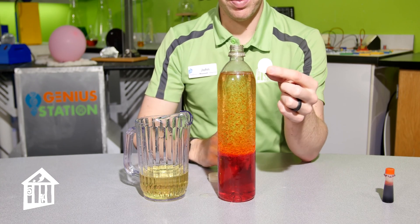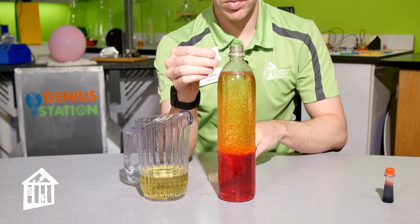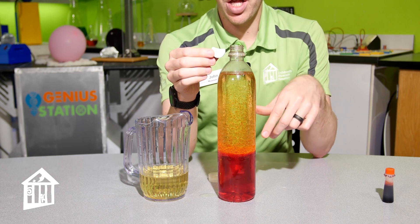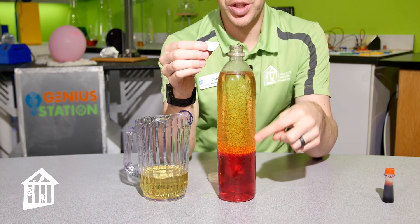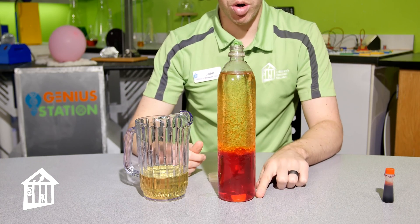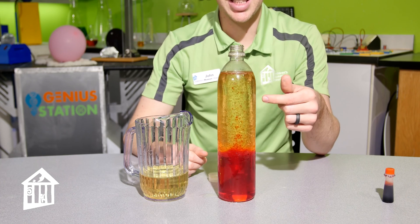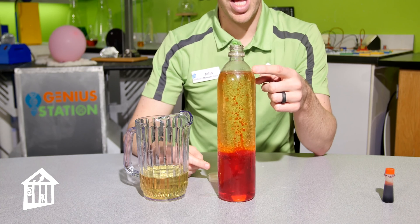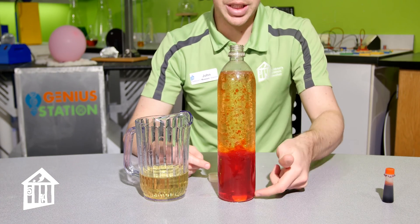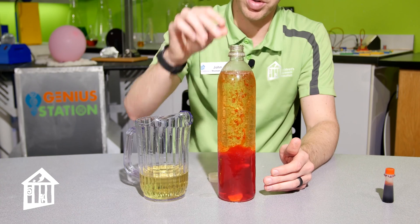Then we're going to add our alka-seltzer — a little tablet that will dissolve. We'll start with about half of one. The longer you wait for the bubbles to settle, the better result you'll get. When we drop this in, it'll sink to the bottom into the water where it'll start to dissolve. You'll see bubbles rising up — those bubbles are CO2, carbon dioxide. The gas rises, gets to the top, releases, and sinks back down. This cycle repeats over and over until the tablet has completely dissolved. We'll add a few more to really get your lava lamp moving.